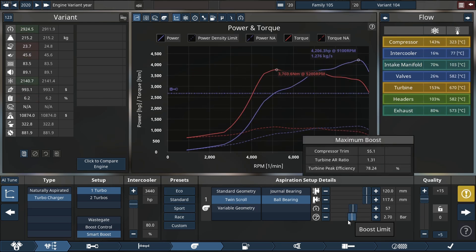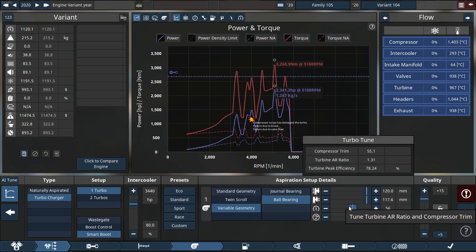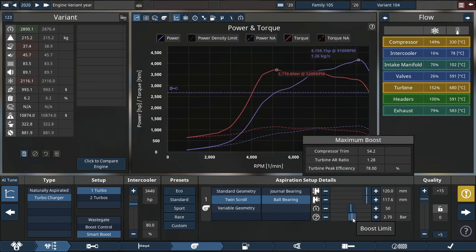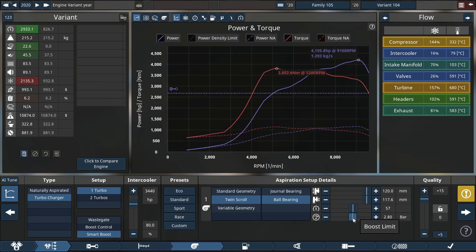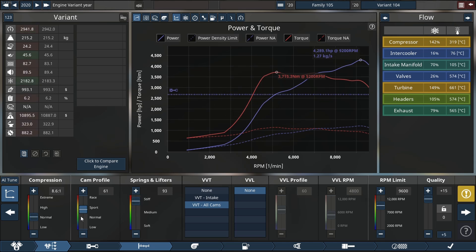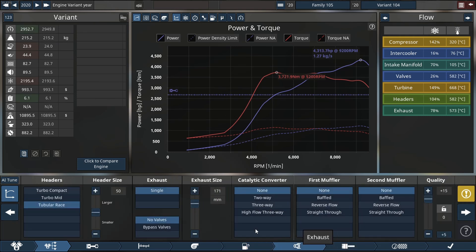We're over 4200 horsepower, which is incredible for an inline-six — this thing is freaking crazy. I can't quite figure out why it's acting up, but if we turn the right settings back on we might get back to 4200 horsepower. Let's go back to the top end and increase our spring lift tension again — we're up to 29, and we're hoping to get up to 4344, maybe even 4444 if that's a possibility.